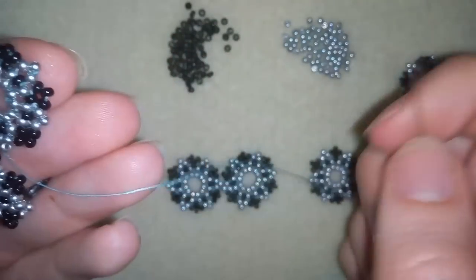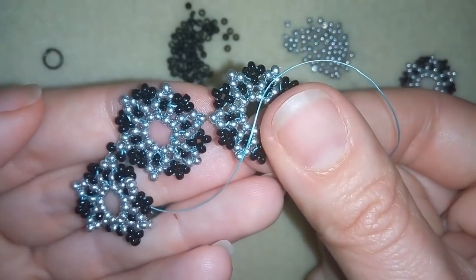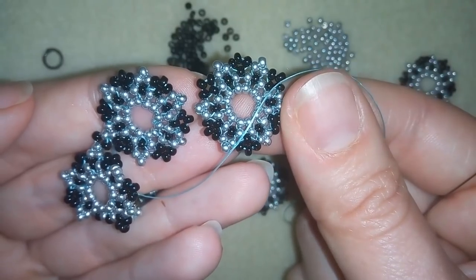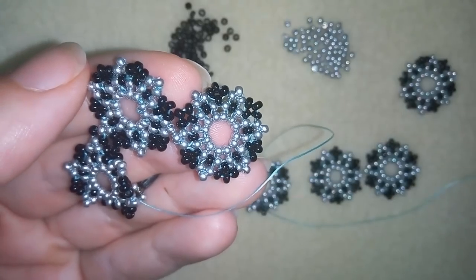Now I think this joint is secure and I will go through all of my beads. I will reach with my thread and in the same way that I showed you I will connect my next element, and I will continue doing this until the end of this bracelet. When I'm ready I'll be back to show you how I'm finishing it.